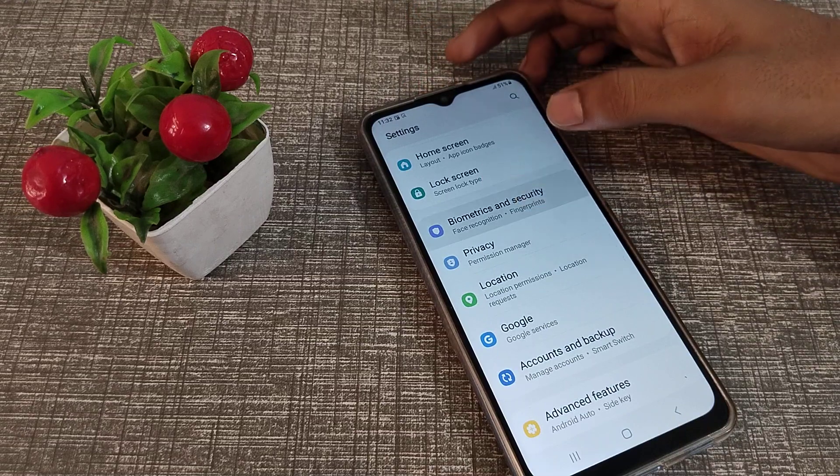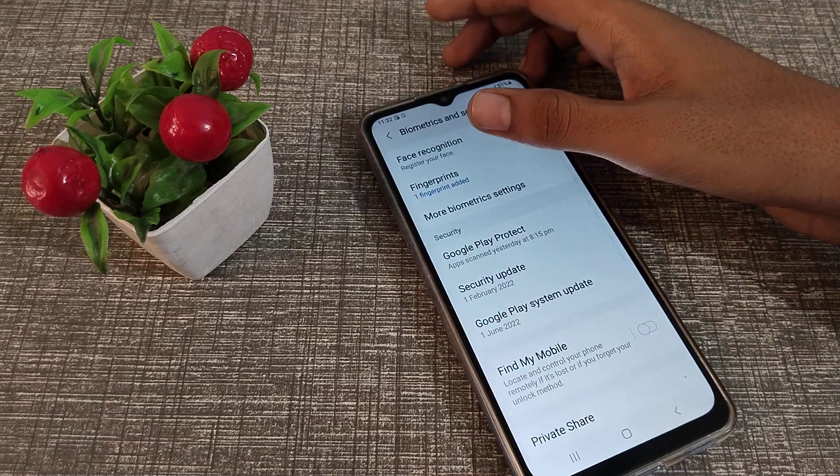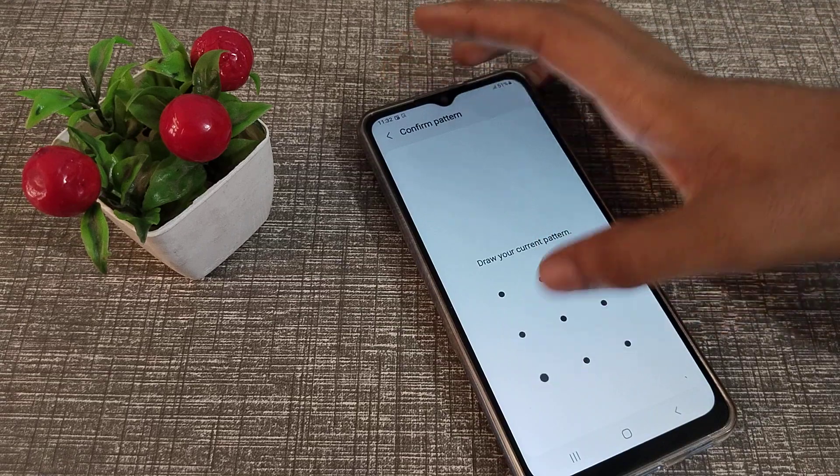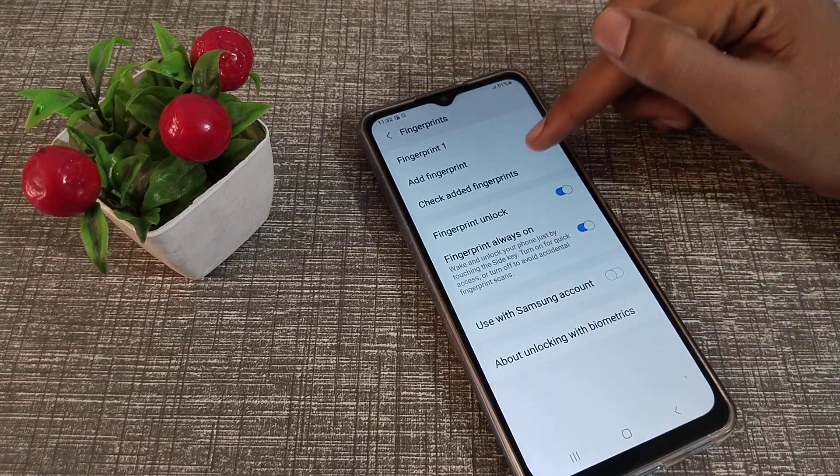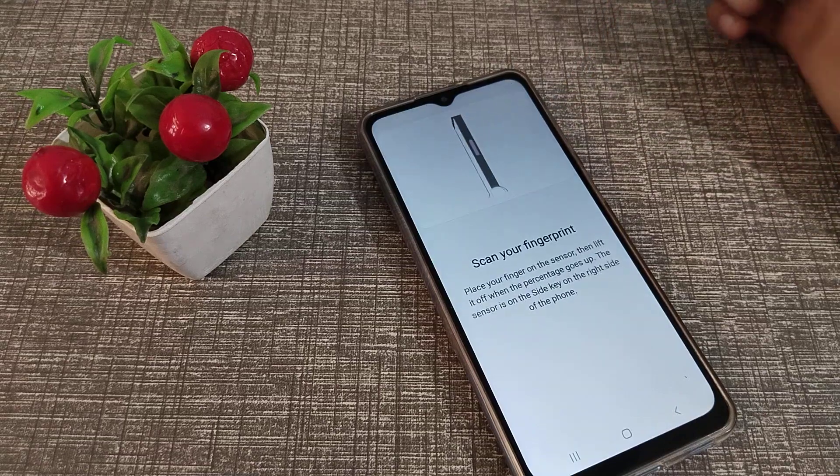Click on Biometrics and Security settings, then tap on Fingerprint. Draw your pattern, and as you can see, there is an option to add fingerprints. You can see the plus button, so tap on it.